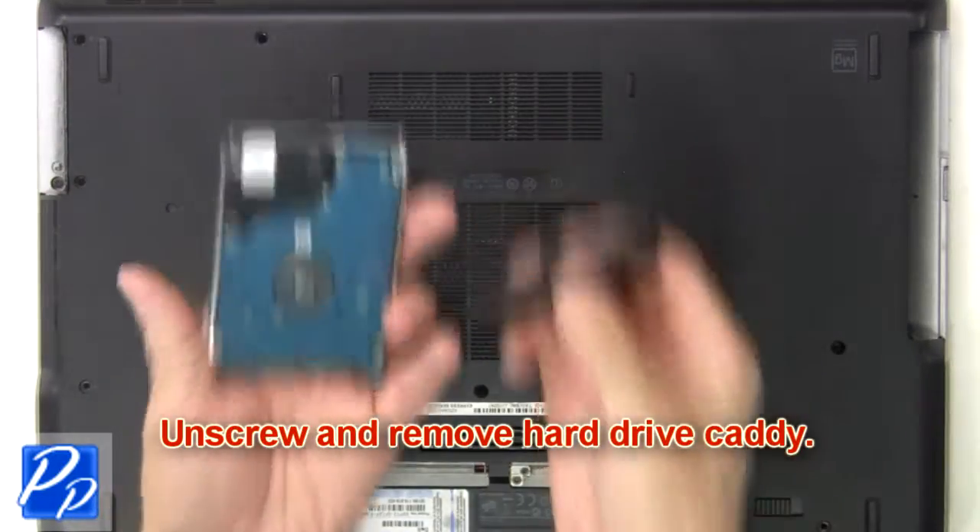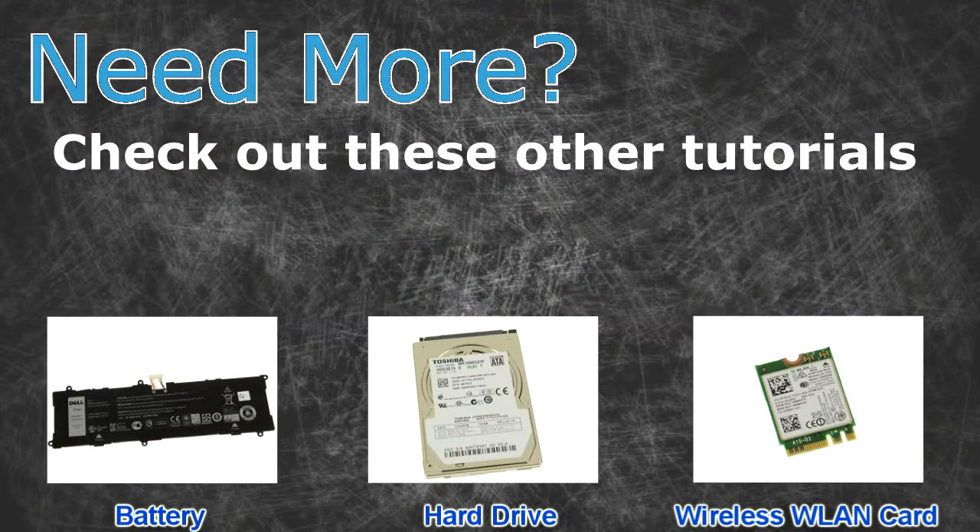Need more? Check out these other tutorials: for batteries click here, for hard drives click here, for wireless cards click here.